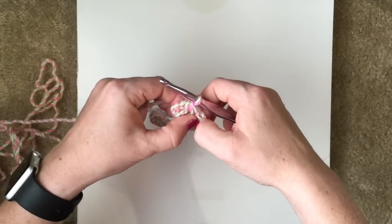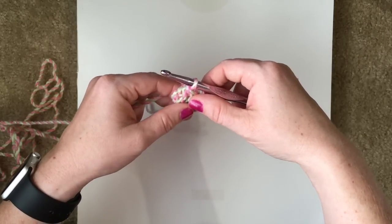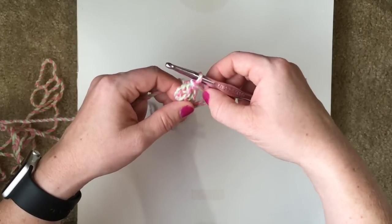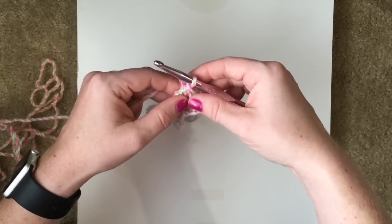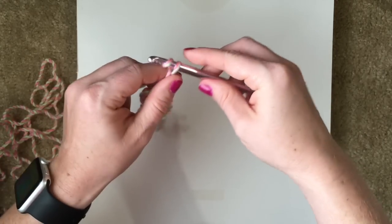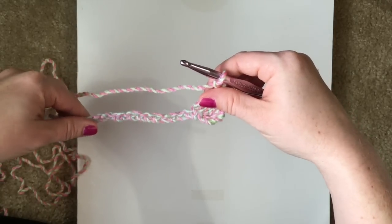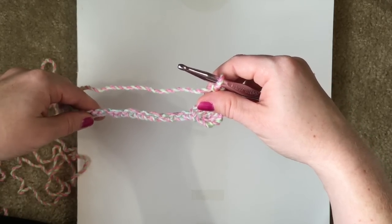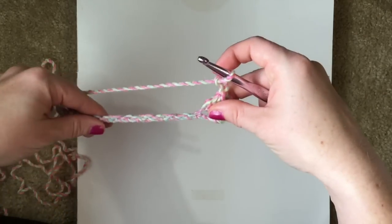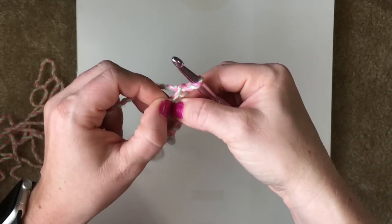If you notice in the row 1 notes, it says the first 4 chains that you skipped count as the first double crochet and 1 skipped chain, so that does count as a stitch. Next we are going to chain 3 up. This is where it can be a little bit confusing on where you're supposed to work. It says to work a 2 double crochet cluster in the 3rd chain from the hook. In this case we're talking about these 3 chains — not down here. So we have 1, 2, 3 — we're going to be working into this bottom chain here.